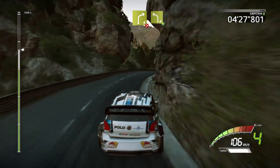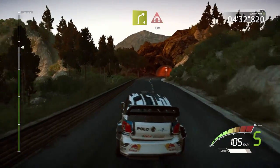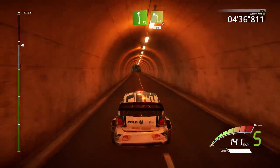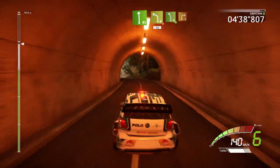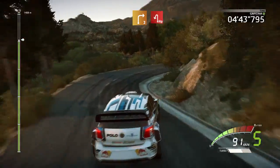And left 4, opens, and right 4, into tunnel, 120, flat left, into left 4, tightens, short, 50, left 5, short, into right 3, short, into portion, hair pit left.